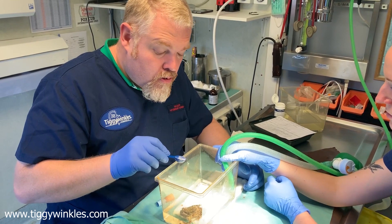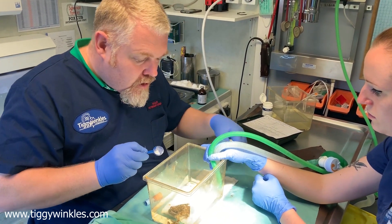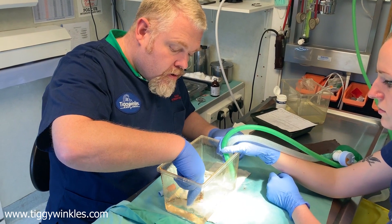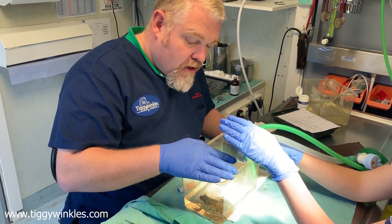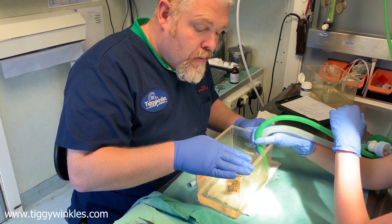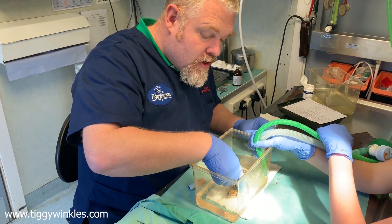We use MS-222, which is a fish and amphibian anaesthetic. We just sprinkle a small amount into the water, agitate it around a little bit, and then give it a few minutes to work. He's quite jumpy at the moment. We wait for that powder to take effect, and if it doesn't start to work shortly we can always add a little bit more. We try and add it bit by bit because once we add it we can't really take it away — so adding it gradually, seeing how they go.